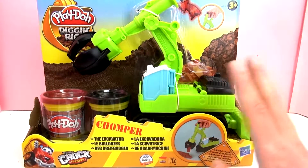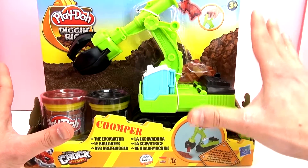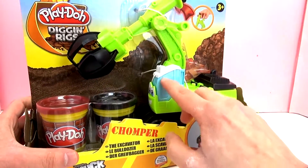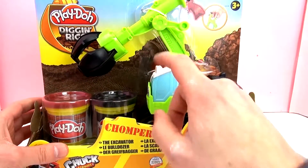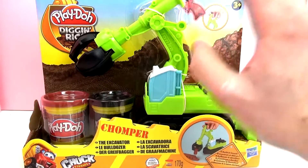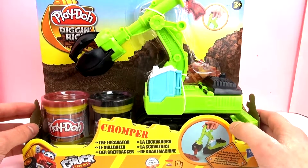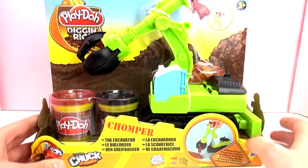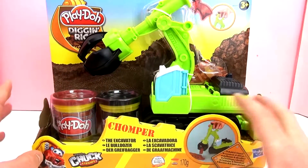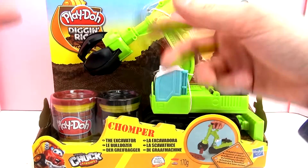This toy is not intended for kids under the age of three. Let's take a look — here is Chomper the Excavator in this cool green. Here you can see behind the eyes of the truck there's always a cool foam little thing, which we'll look at more closely.